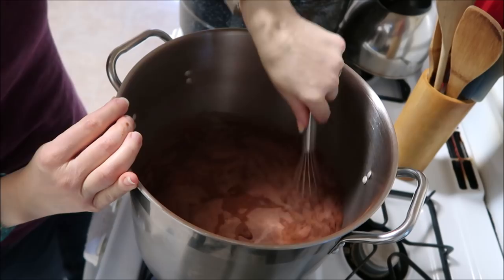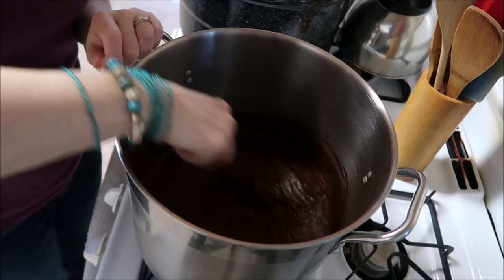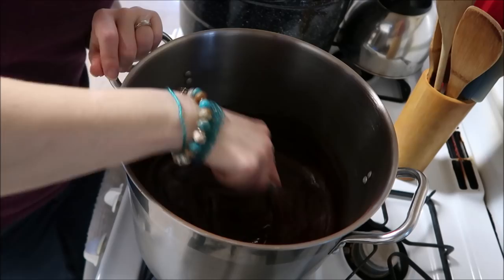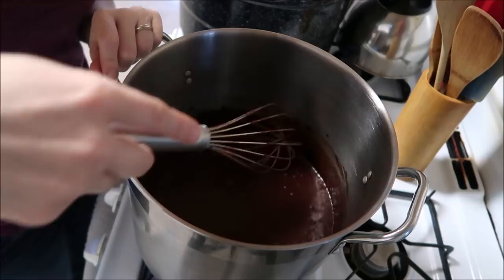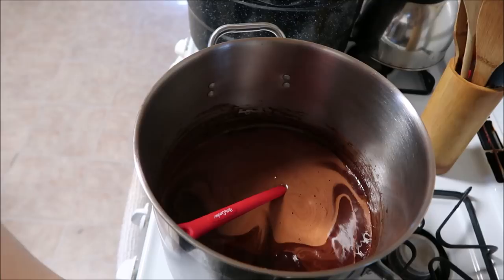I've already taken out all the lumps. What we want to do is bring this up to a boil. Everything needs to be stirred up real good. So far all I've got in here is water, sugar, and cocoa powder. I'll be right back once it's boiling.